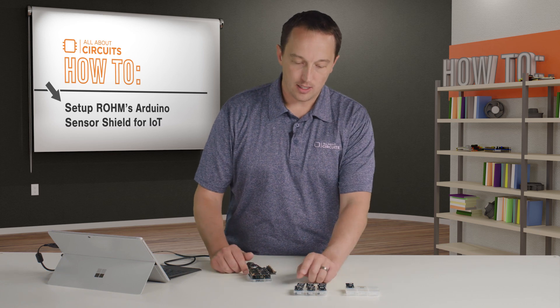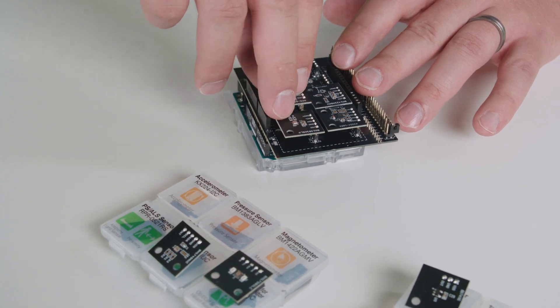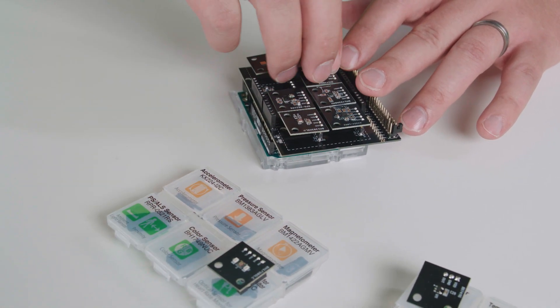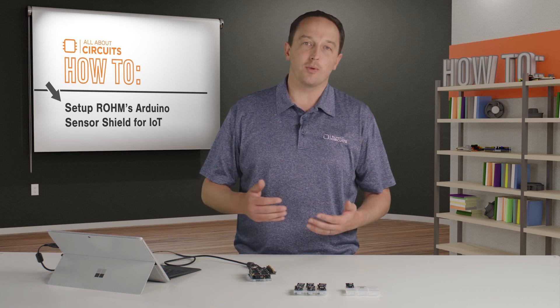So I'll add the pressure sensor, the magnetometer, the proximity and ambient light sensor, the color sensor, and the accelerometer. And on the IDE, all I've done is copied over the relevant bits of code and made a few tweaks for readability. This is mostly just copy and paste.